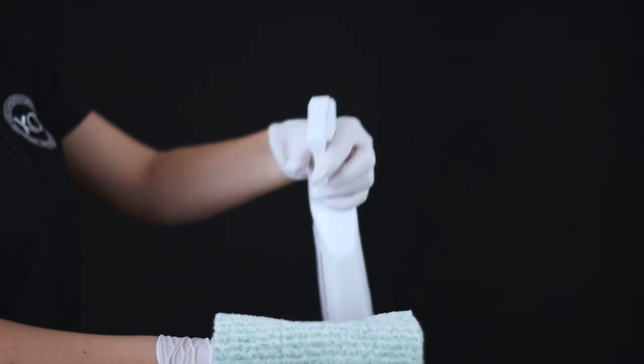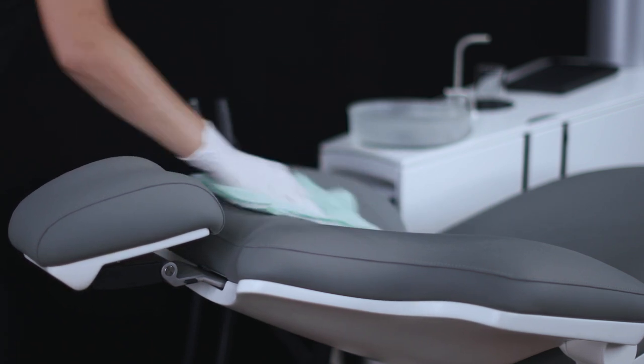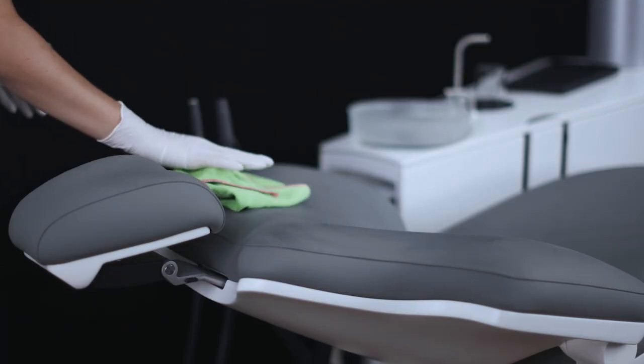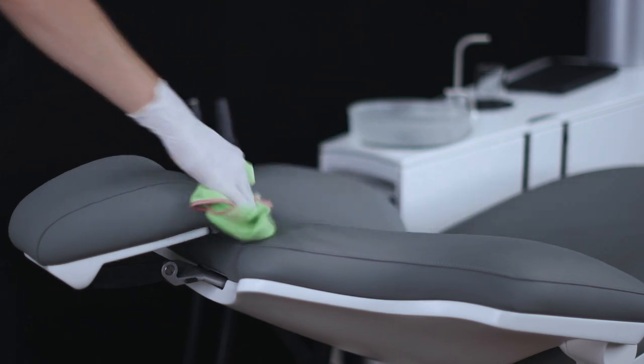If you notice any stains, apply XO Fabric Makeup to a dry lint-free cloth and remove stains as soon as possible. Wipe off the residue of XO Fabric Makeup with a dry cloth when finished.